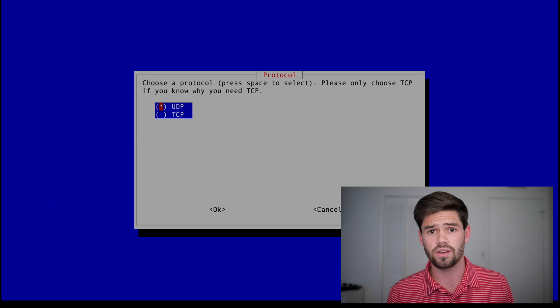Now it's going to ask us if we want to use UDP or TCP. It even tells us which one to use unless we really know what we're doing. UDP has less error checking but is so much faster, so we're going to go with UDP.